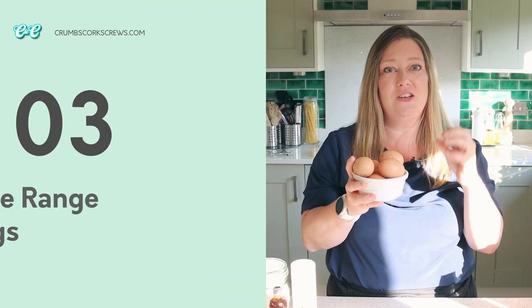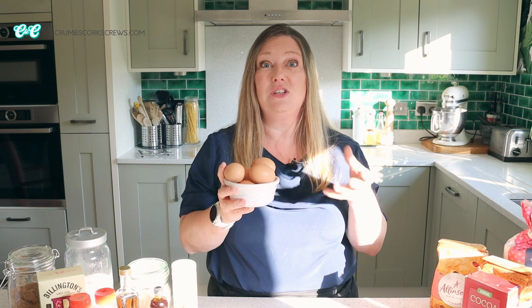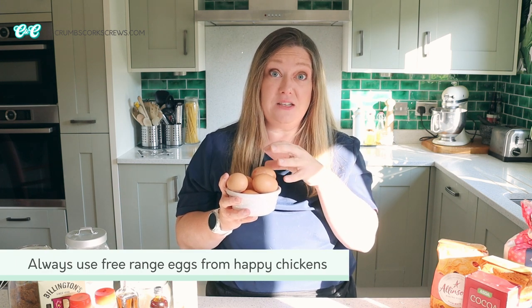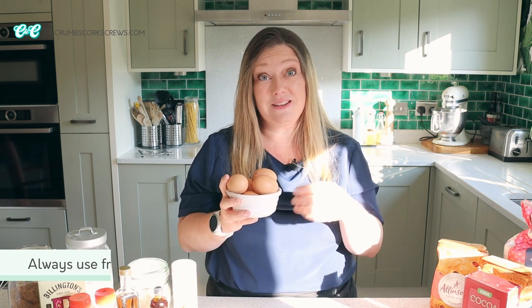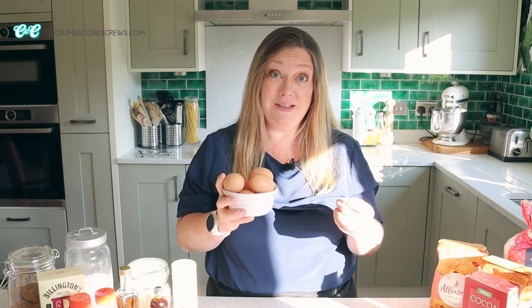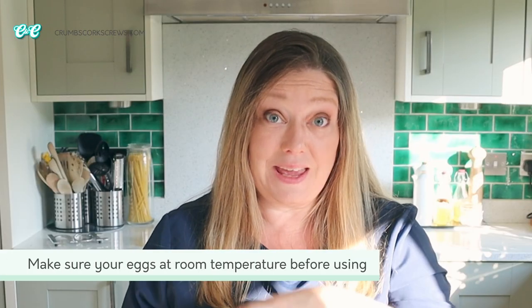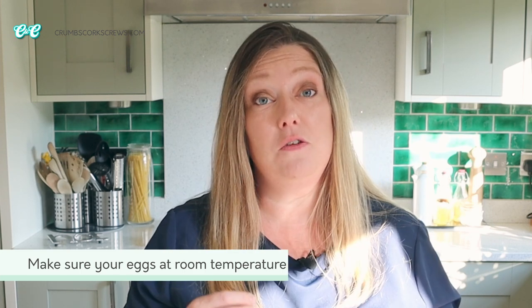Next on the list are eggs, and these are probably my second most important ingredient to have in. I always have a box in the house — usually just for eating actually — but I'll always use free range eggs and they're medium size. Recipes may often call for large eggs and if I'm honest I still use the medium eggs but I'll add a third egg in there, usually the smallest one I have. No matter where you keep them, what is key is that when you're using them in your baking you've brought them up to room temperature first.